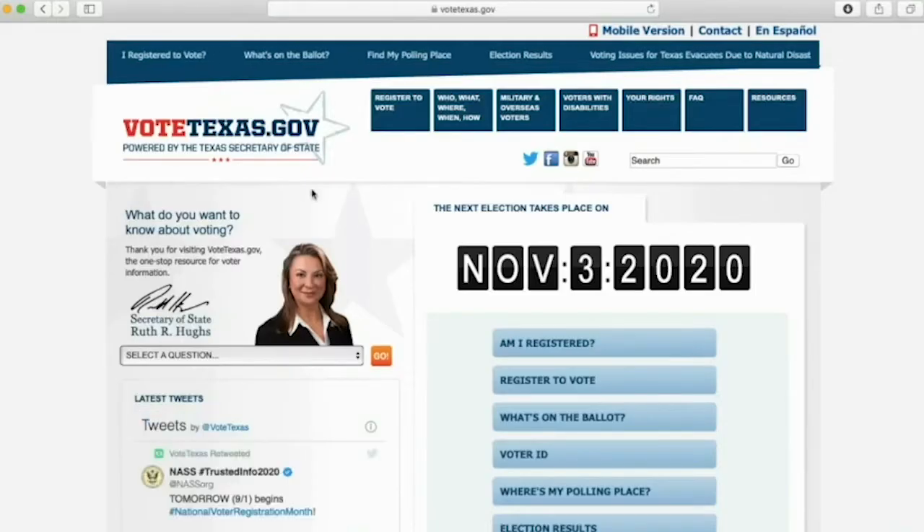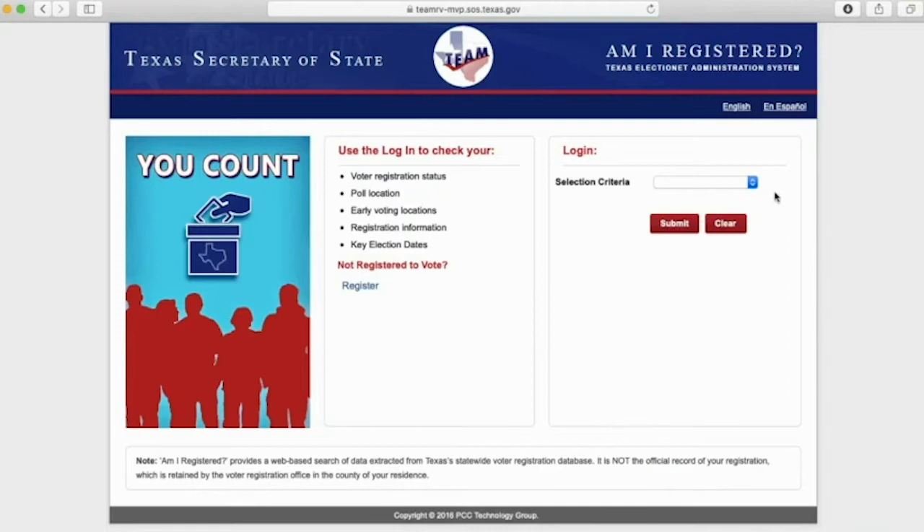To check your voter registration status, open your browser and go to VoteTexas.gov. Click VoteTexas.gov and then click 'Am I registered?' Go to the selection criteria box and follow the prompts. Fill out your driver's license number and date of birth, then hit submit.